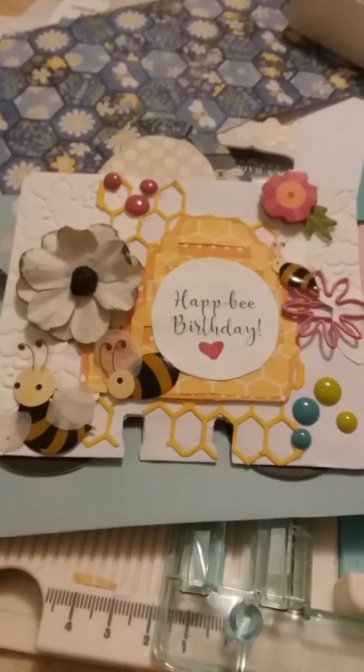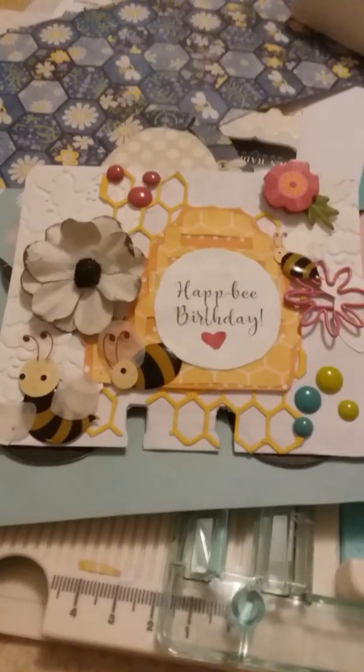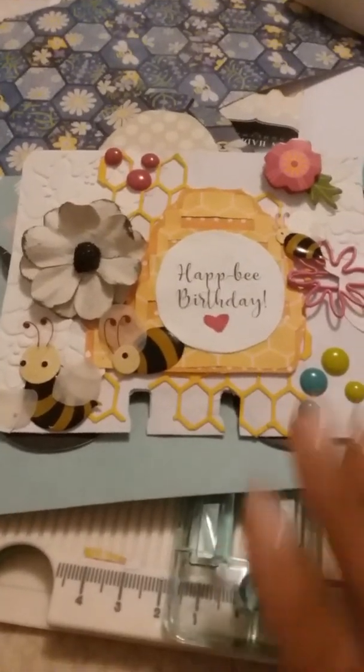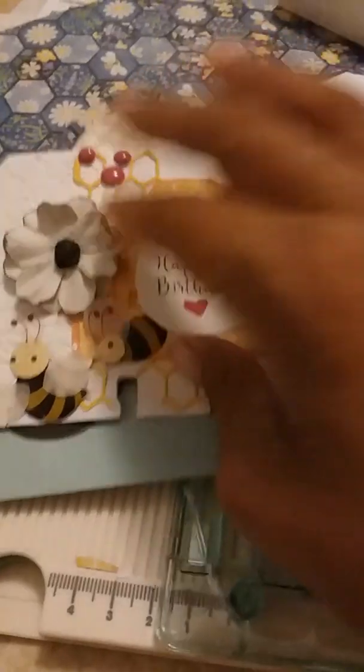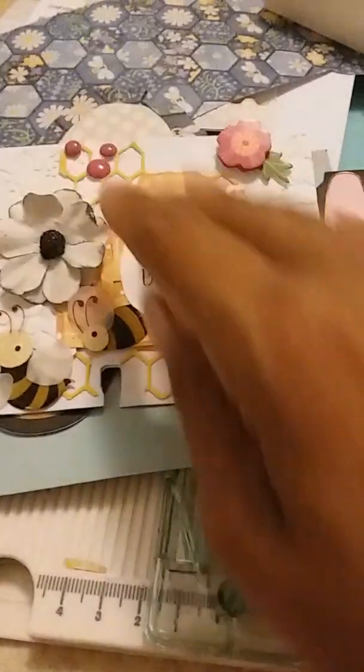So this is the VR card I did. I know she likes bees, so I wanted to do a bee card for her. I had planned to do a happy birthday card with birthday stickers and everything, but I saw the bees and I just couldn't resist — I thought it was so cute.